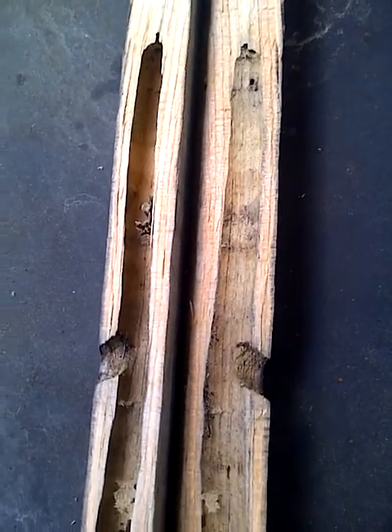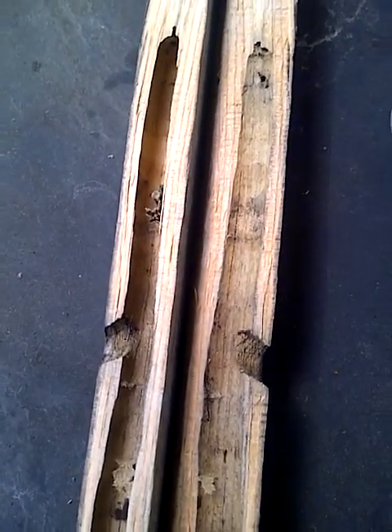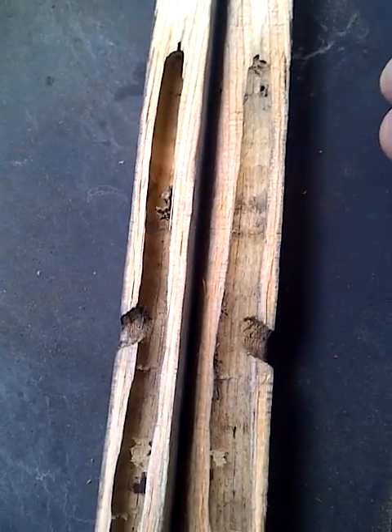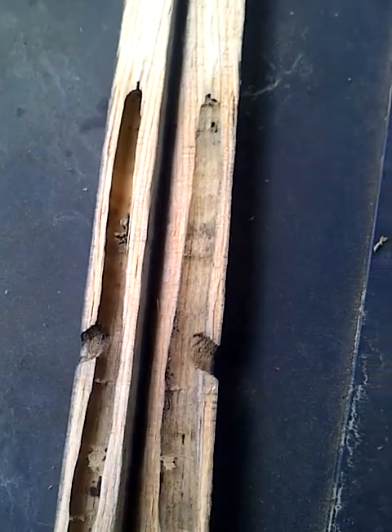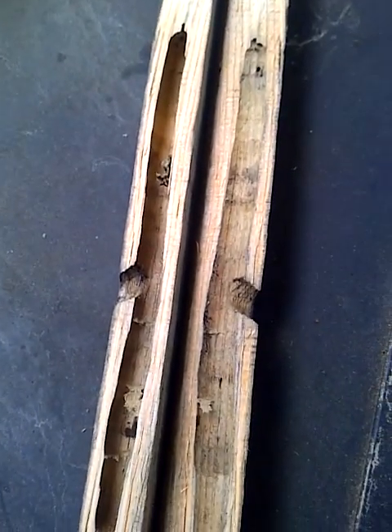This is where we have concrete siding and soffit on our house. The carpenter bees are a great pollinator, but they can destroy log homes and other wood products that you don't want them to.